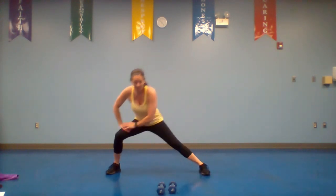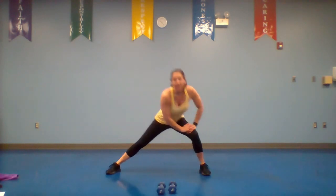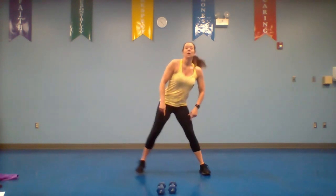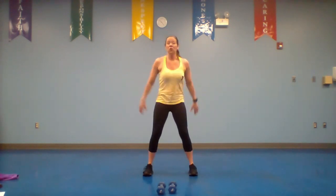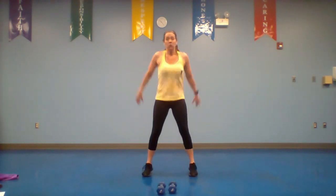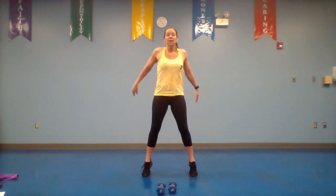Last one — bring it up, we're going to come into a squat up to our toes. You don't have to go fast, remember we're just warming up. With each breath you should be able to go a little bit lower.